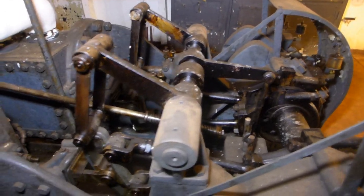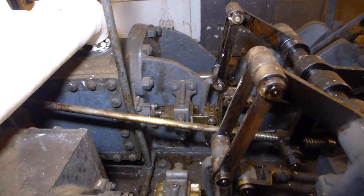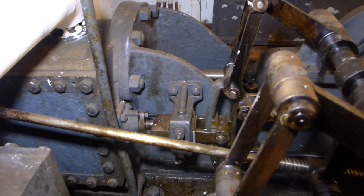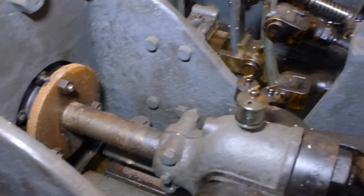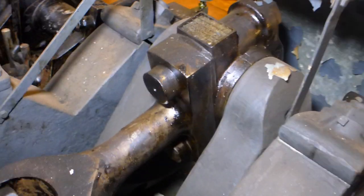Here's the Stephenson linkage that controlled the valves. They used slide valves right there. And then this is one of the two pistons — this is a double action, or dual action, piston, so it pressured on both strokes.